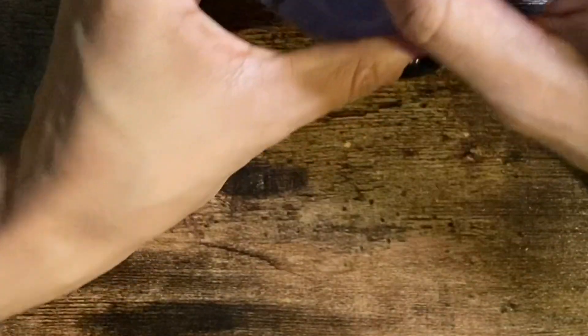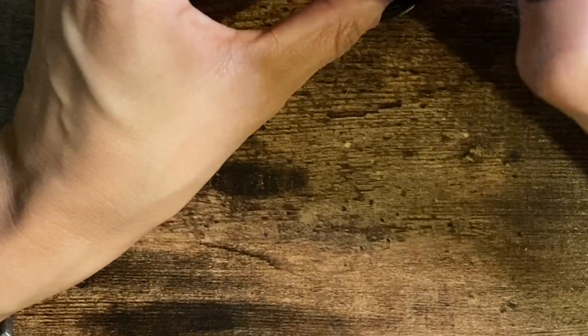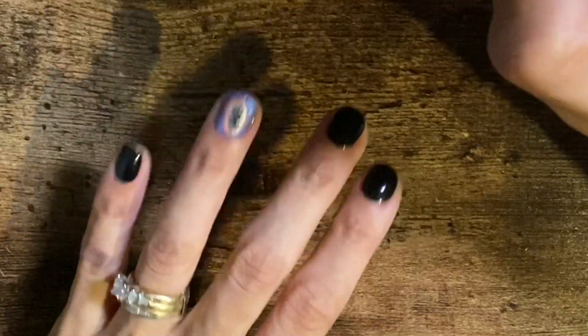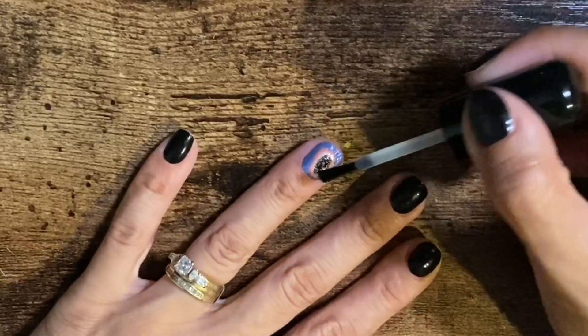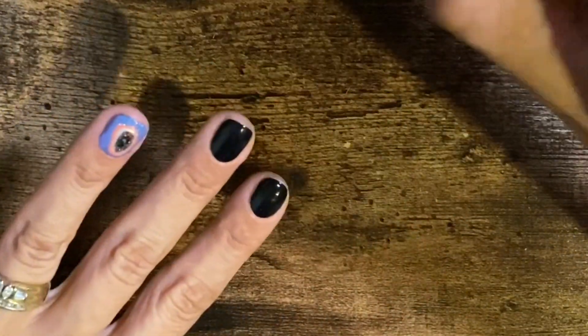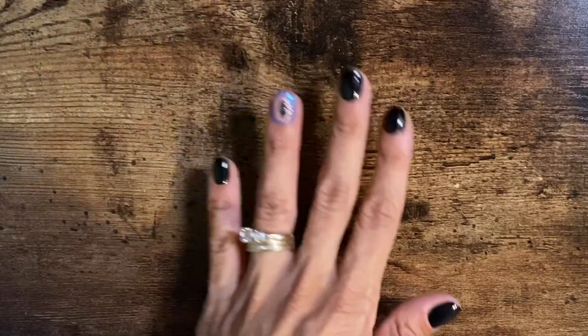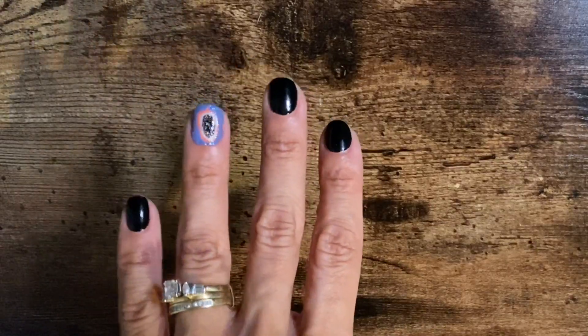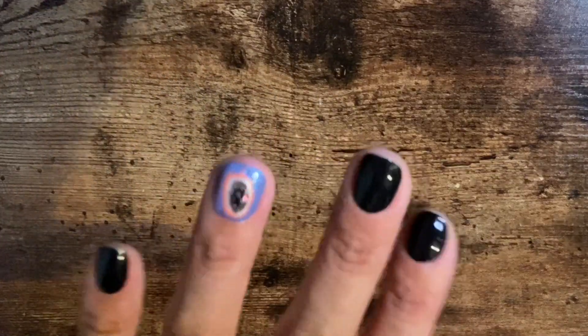I'm going to put a top coat on right now, just to kind of bring out the color. Now I'm going to do the other nail with a different file, just to see if it will give you a different look.